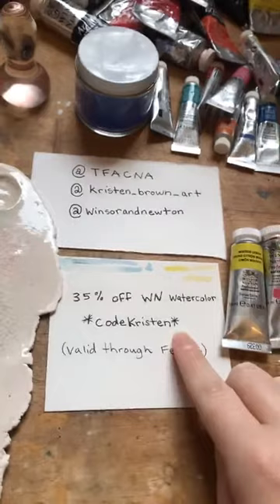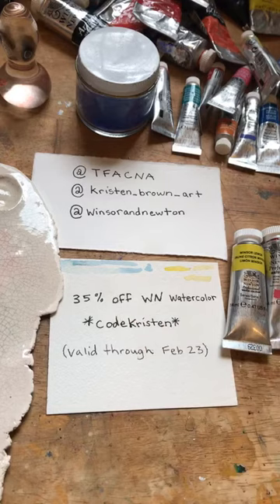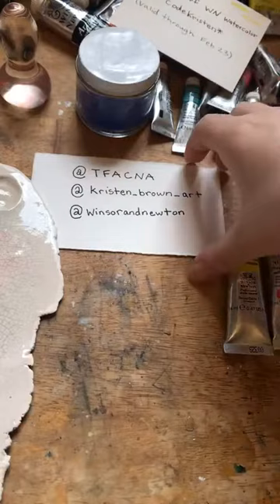First thing — after this demo, if you use code KRISTEN when shopping at Art Central, you can get 35% off Winsor-Newton watercolor, and that's valid through February 23rd. So that's a pretty good deal.